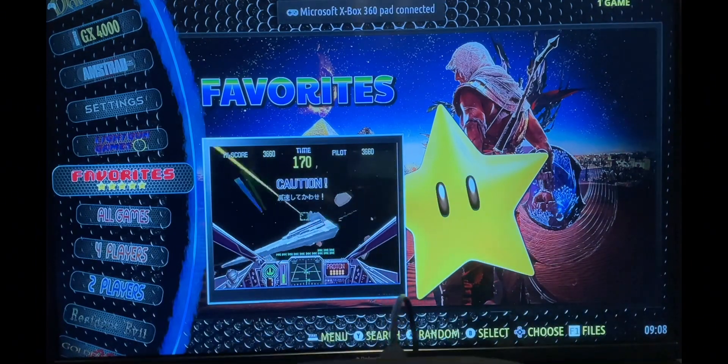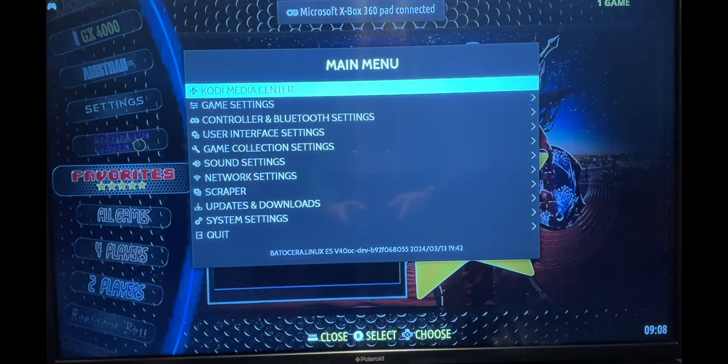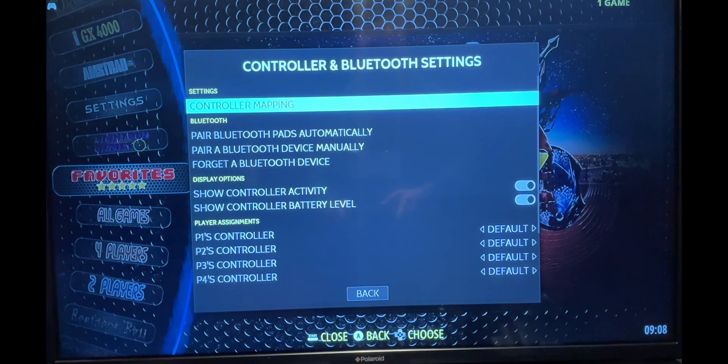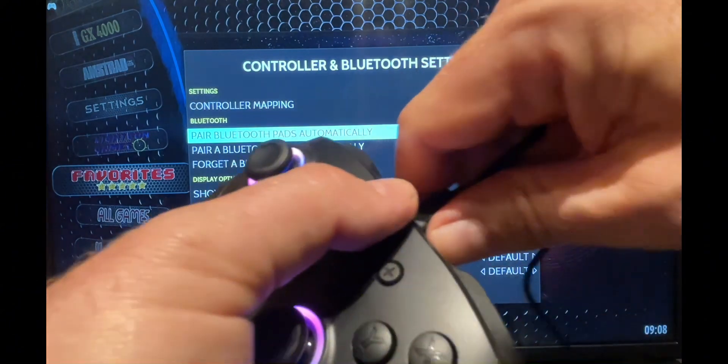To connect your Switch style controller, firstly connect it to the console using the supplied lead. You'll see it has registered with the console — it might show as an Xbox 360 pad, but that's okay. Then press the Plus button to bring up the menu, go down to Controller and Bluetooth Settings, and then go to Pair Bluetooth Pads Automatically and select that.